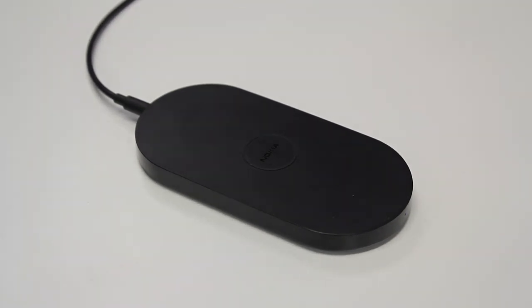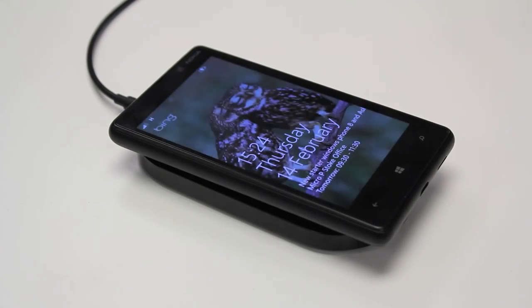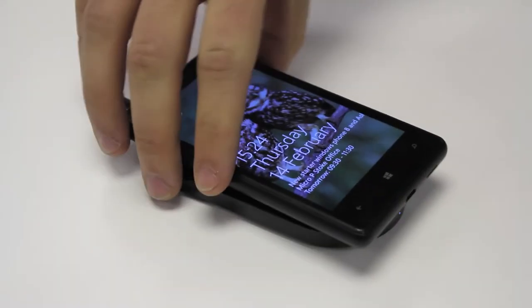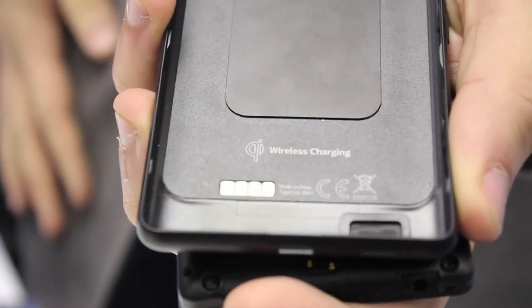The 820 also has this as well, so if I pop my phone on there, you can see it's now charging up. But the great thing about the 820 is that you can choose your colour. So you have interchangeable back covers on here and as you can see, it just lists the wireless charging at the bottom and it's Qi interoperable as well.